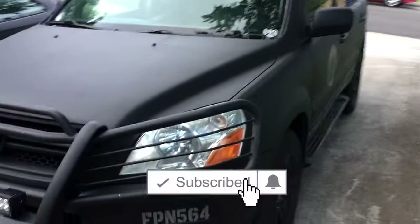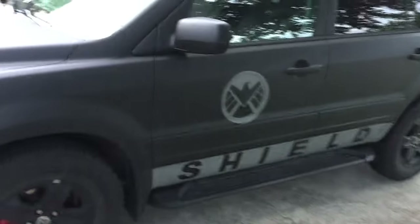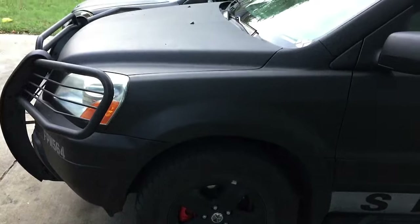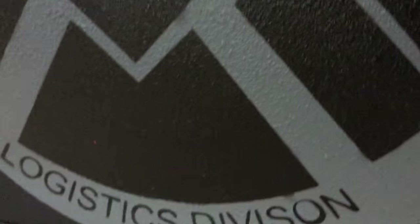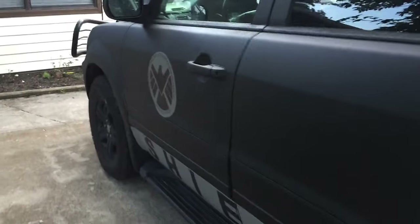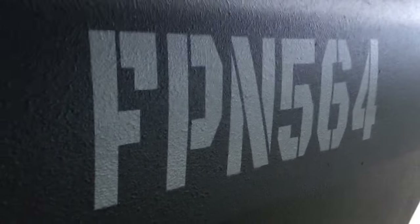Hey everyone, welcome back to the channel. If you're new here, definitely subscribe. Today I'll be giving you a one-year update on the Agents of Shield Rust-Oleum painted Honda Pilot. As you can see right here on the door, this is actual spray paint - this is not a sticker. It's over the top of the Rust-Oleum and it's held up really well. I'll leave a link in the description for the full video.